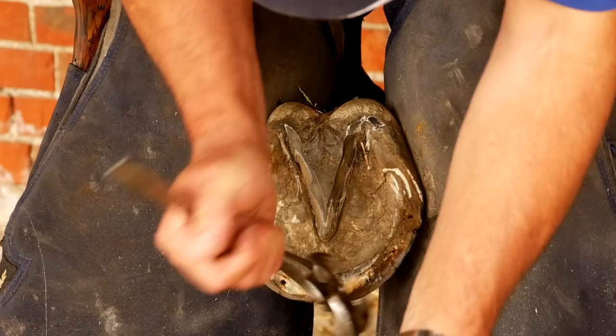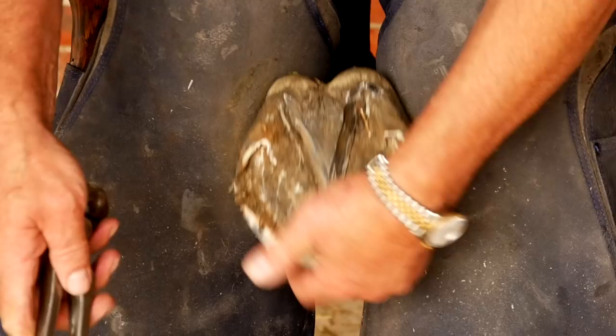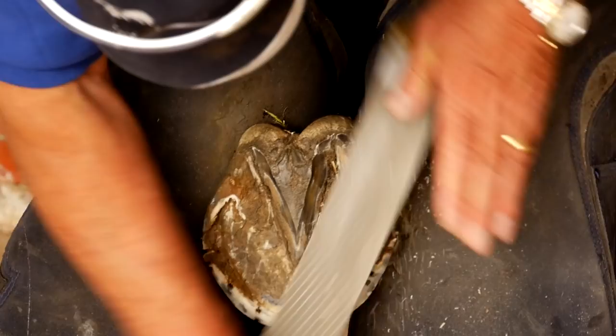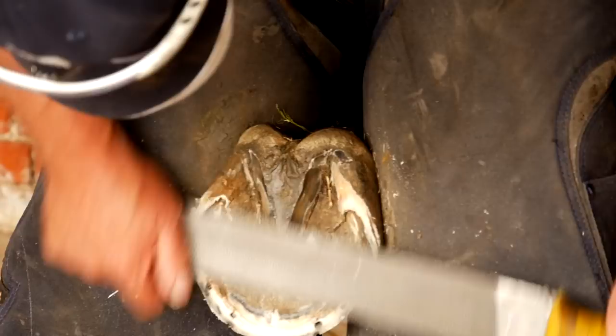You can see I'm ignoring the heels at the moment. We are going to trim them, but I'd rather do it with my rasp because, as we know, trimming hoof is easy — putting it back on is impossible. You can see the heel coming back. This heel is here; this heel is immediately back here. So just by a straightforward trim, we are moving the bearing point backwards.